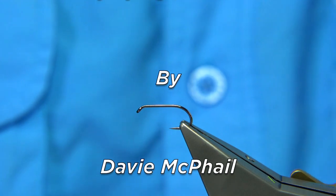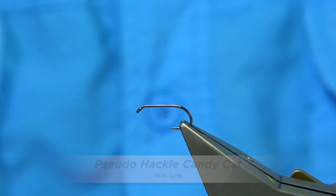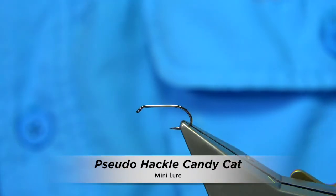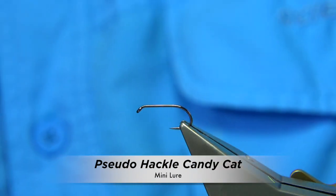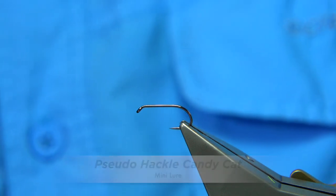I get asked to tie a lot of competition flies. One of the competition flies normally tied would be flies like boobies, mini lures, blobs, such things like that. What I'm going to do is tie a mini lure. There's many colour combinations out there, and in this I'm going to be using a material called pseudo-hackle.